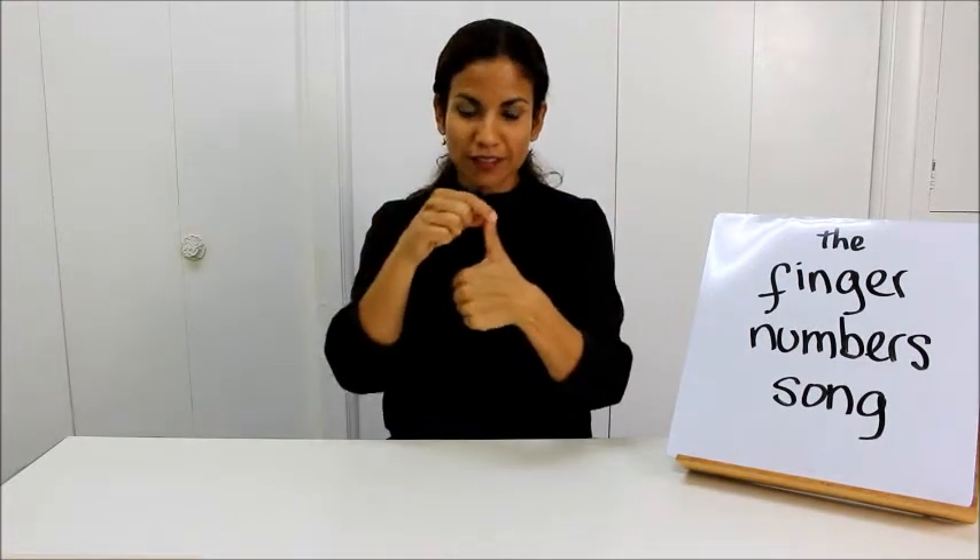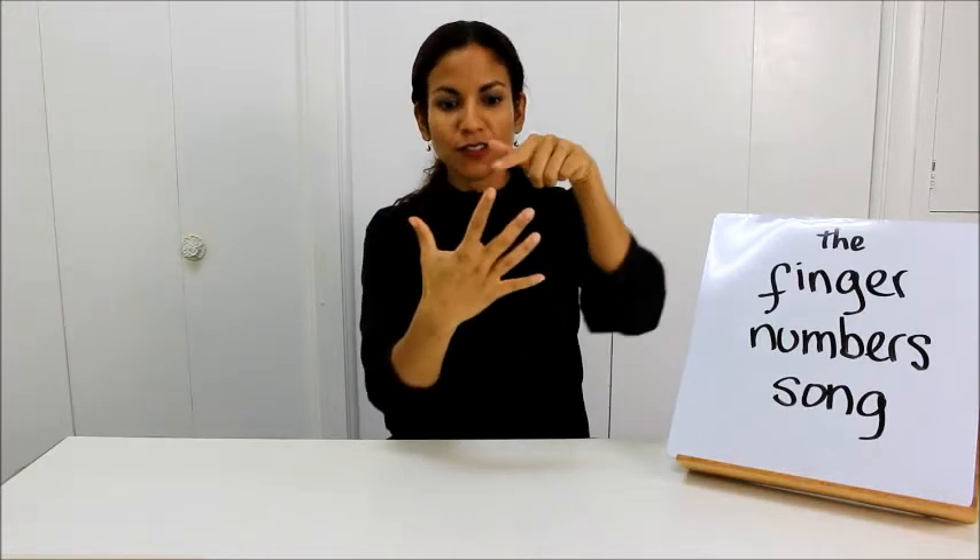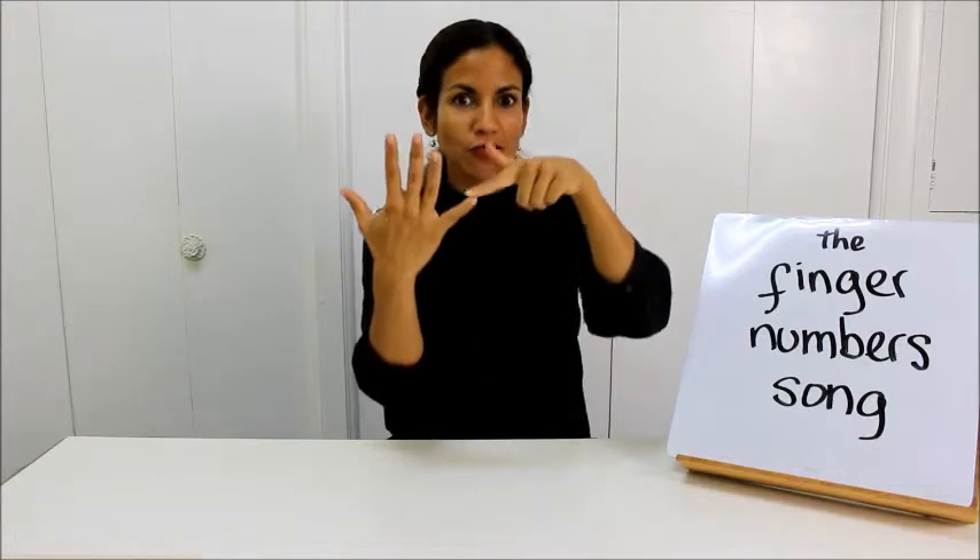These are the finger numbers for piano: 1, 2, 3, 4, 5. 1, 2, 3, 4, 5.